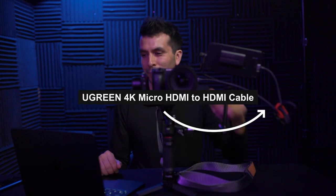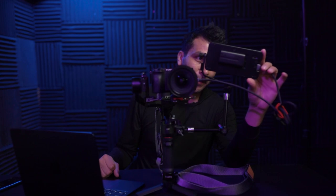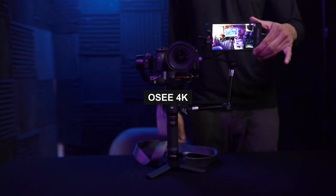I didn't even talk about the cable — let's talk about the cable, the monitor, and all that. The cable is by Ugreen. It's a 4K micro HDMI to HDMI, 3.3 feet. If your camera does not have micro HDMI, I'm sure you could use regular HDMI, SDI, whatever the case. For me, I just use micro HDMI to HDMI. The monitor is by OC 4K, but you can use whatever monitor you please.